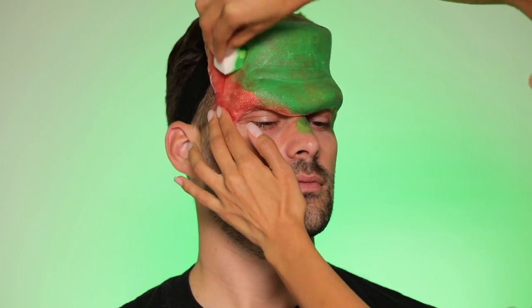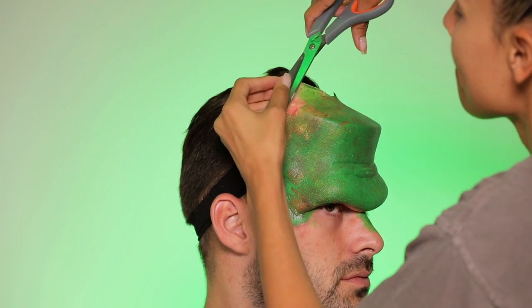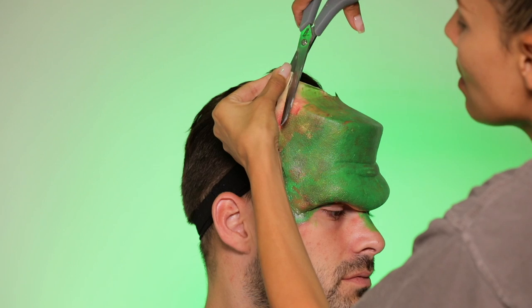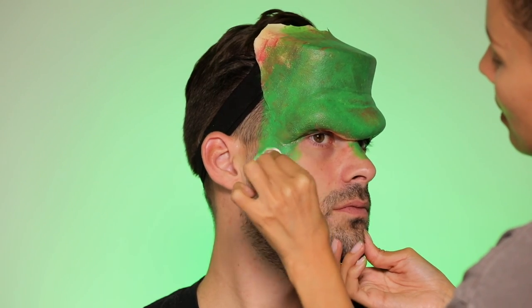I dropped my Fix Plus, and then went over with a little bit of green PAX paint. I probably should have trimmed this edge before putting it on, but once it was on I decided to cut a little bit off the top there, and then just continued painting the full prosthetic.